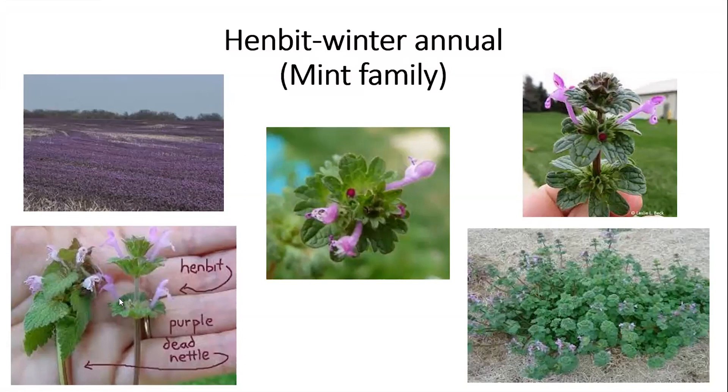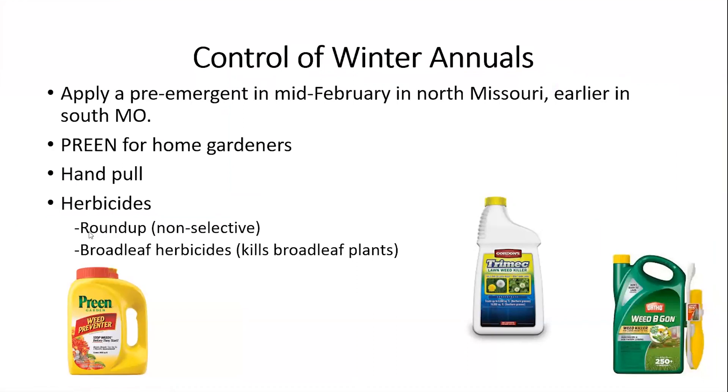Henbit has a different leaf shape than dead nettle. Here at the lower left you can see the difference between the two plants. Henbit leaves are whirled around the stem — both are in the mint family and both have square stems, but henbit has leaves whirled around the stem and it too has purple flowers. Henbit can grow in a clump and, being a winter annual, it produces seeds that will drop into your flower bed or lawn and germinate when temperatures are right in the fall or the following spring.